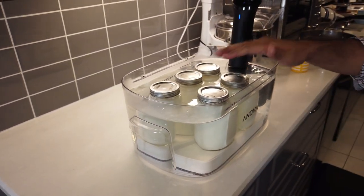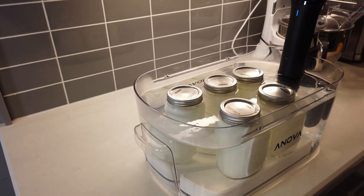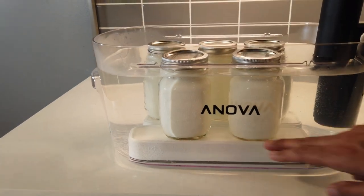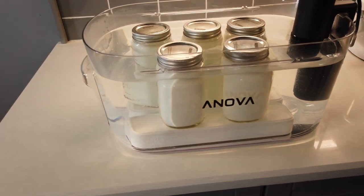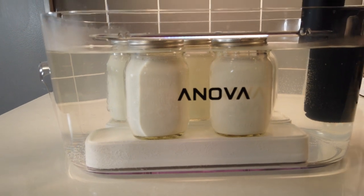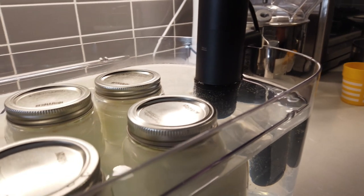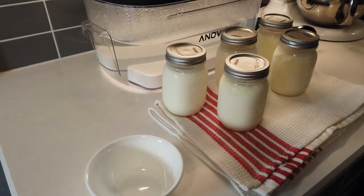I'll cover the sous vide so nothing splashes out and nothing goes in. The jars are almost fully submerged in the water bath — no water will get in since all the lids are finger-tightened. I had to place a small upside-down plate inside the container to prop the jars up to the right height. Note that the sous vide has minimum and maximum water level marks, so make sure your jars are at the right level.